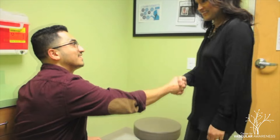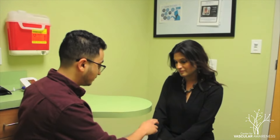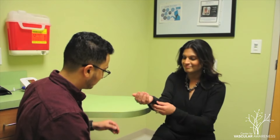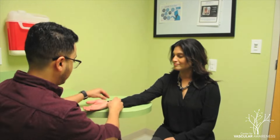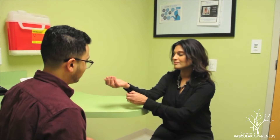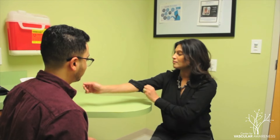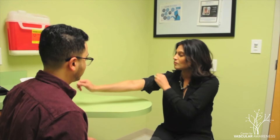Have the individual sit near a flat elevated surface leveled to their heart. Ask the adult which arm they are comfortable using. Ask them to rest that arm on a flat elevated surface. If they have clothing covering their arms, ask them to roll up their sleeves or to remove it if possible.